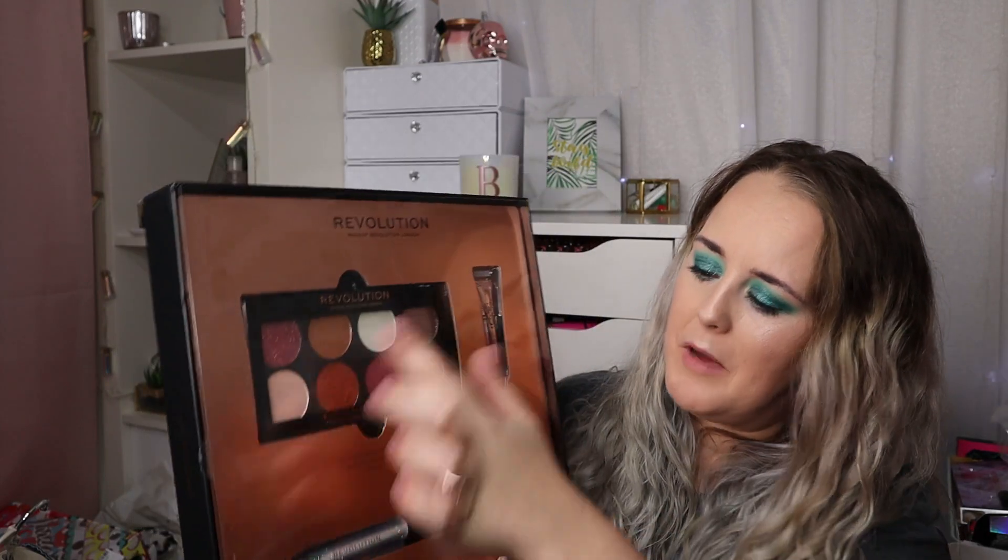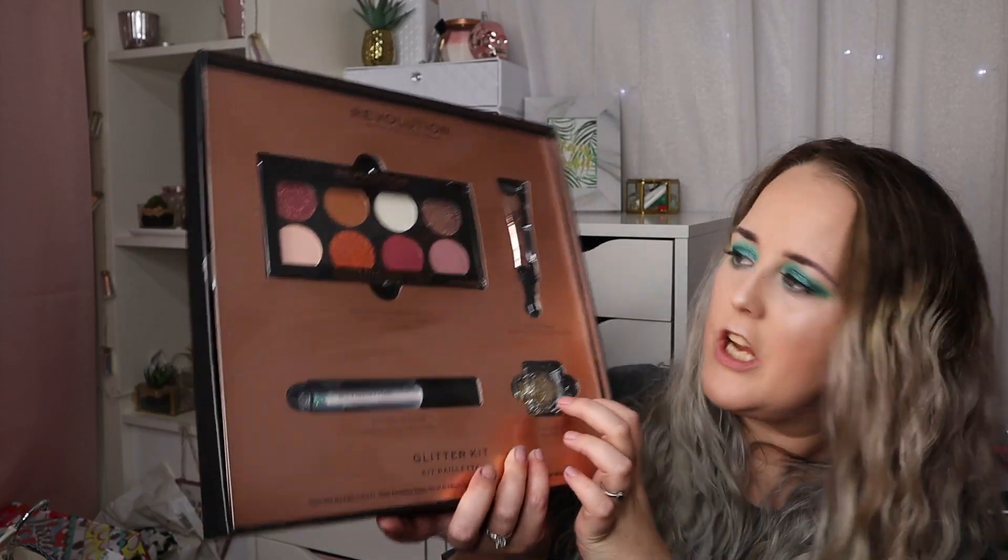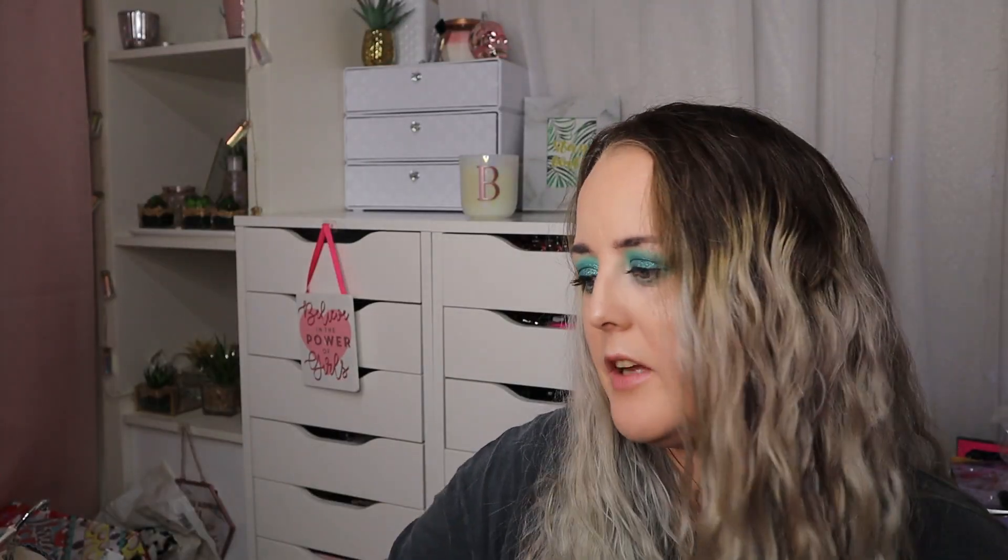Next I picked up this Glitter Eyes Kit, which includes glitter eyeshadows in a palette, a glitter lip gloss, a glitter paste gel, and a glitter glue as well. This again cost me 10 pounds. On the website it's currently 15 pounds and was originally 22, so 10 pounds is a massive saving.